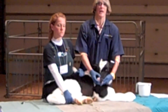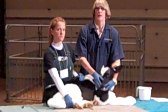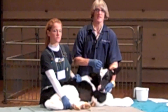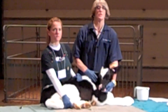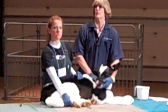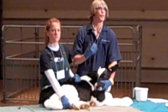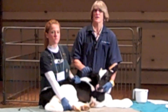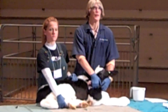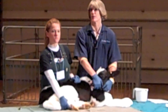The ideal time to dehorn calves is as soon as possible. I like the two to three week range, because at two weeks I can see the buds well, particularly if I'm going to use heat. Generally by two weeks they're past their risk for scours — they're healthy, on feed, everything's going smoothly. As you get older than four weeks, it just becomes more difficult for the calf and more difficult for you.